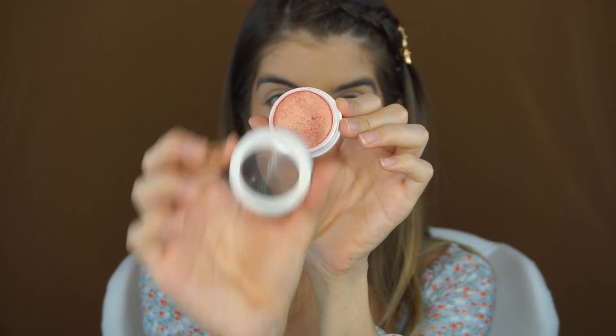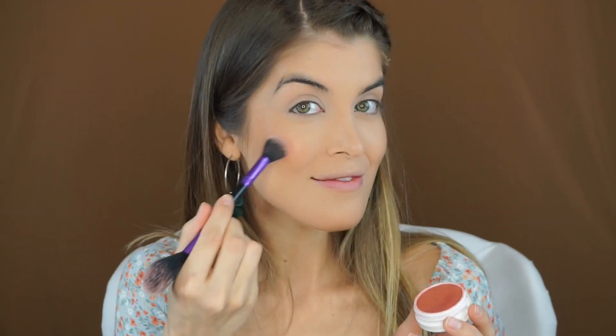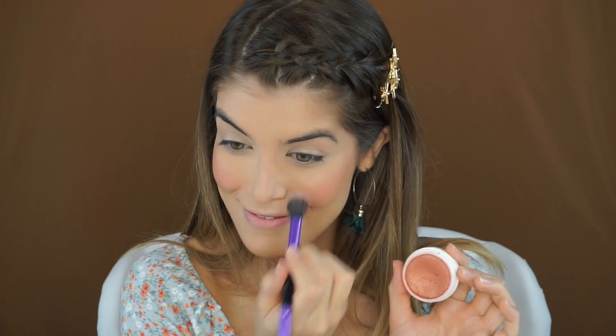I am taking the ColourPop Super Shock Cheek in the shade Drop of a Hat and this Veramona brush using the smaller side. I'm going to apply it to the apples of my cheeks and slowly go towards the cheekbone, lifting up those cheeks. Look at how freaking radiant and highlighted my cheeks look. I also put a little dash on my nose to give it a little extra color. I love this cream blush.